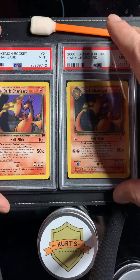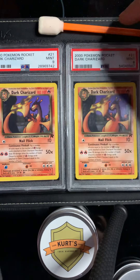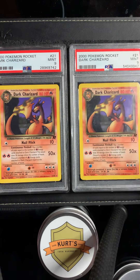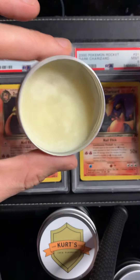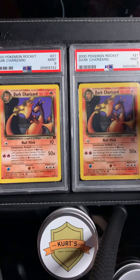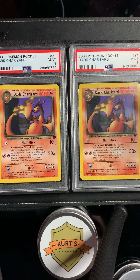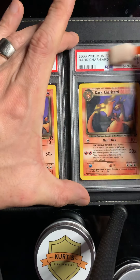I'm good at handling Christmas shopping when it's stuff like this. I'm not even a Pokemon collector myself, but my boys love it, so I hope I did well for them. What I'm going to do is just clean up the slabs using a little bit of my polish with a small applicator, and hopefully fingers crossed they come out looking exactly the same.